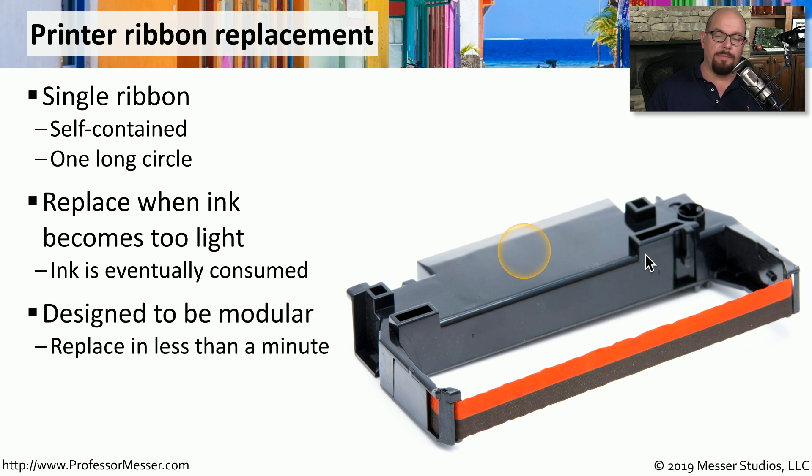Fortunately, these ribbons are very modular. They're designed to snap out of the printer and to snap the new one in, usually in less than a minute. These ribbons, though, are very specific to the model of the printer that you're using. So you want to be sure if you're purchasing new printer ribbons that you know exactly what printer model and what type of ribbon is going to go inside of it.